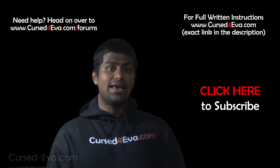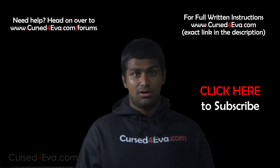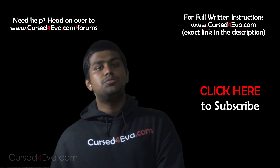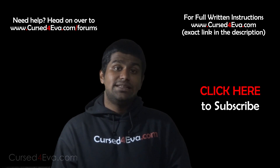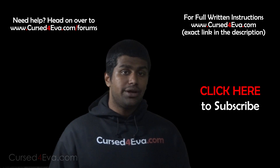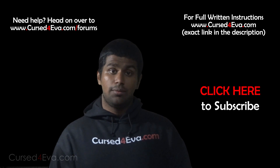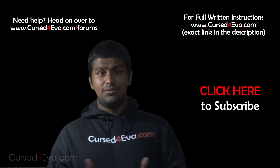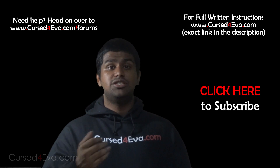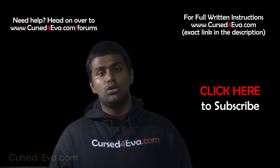Before you go, make sure you hit the like and subscribe buttons. If you want to help me out, use my Amazon links from the description — if you order anything through my links I make a few cents to a few bucks based on your order. If you have any video requests or want to stay updated with my latest videos, you can hit me up on Facebook, Twitter, and Google Plus — contact details are in the description.